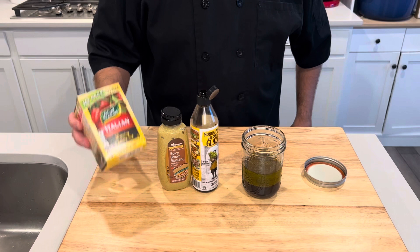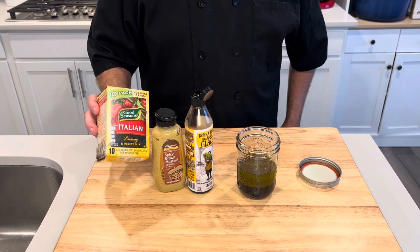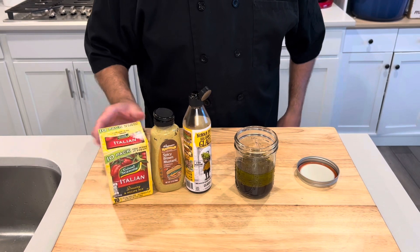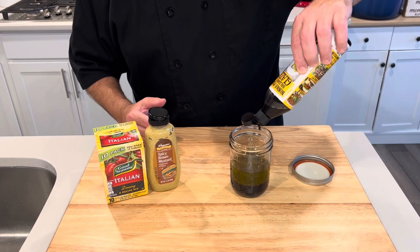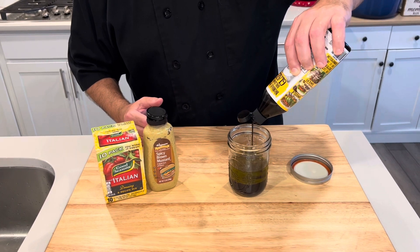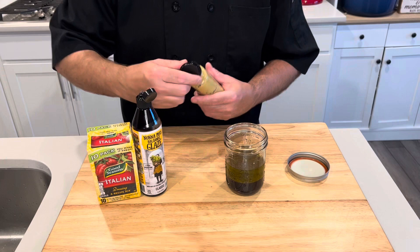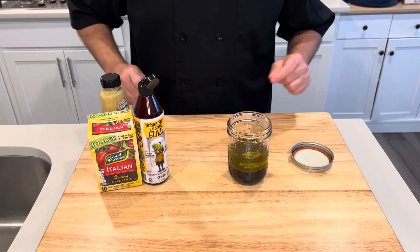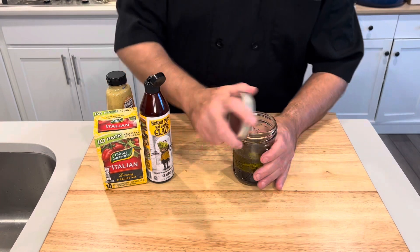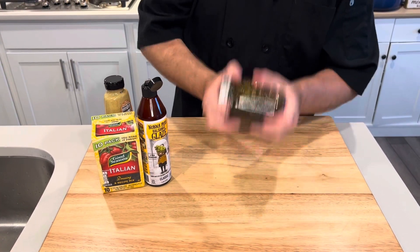For the dressing, very simple — it's the Good Seasons Italian packet. Quarter cup of vinegar, half cup olive oil, a couple tablespoons of water following the instructions. Then I'm going to add my own little spin: some balsamic glaze just for some sweetness, and about a teaspoon of spicy brown mustard. I use these jars, put the lid on, and just give it a good shake.